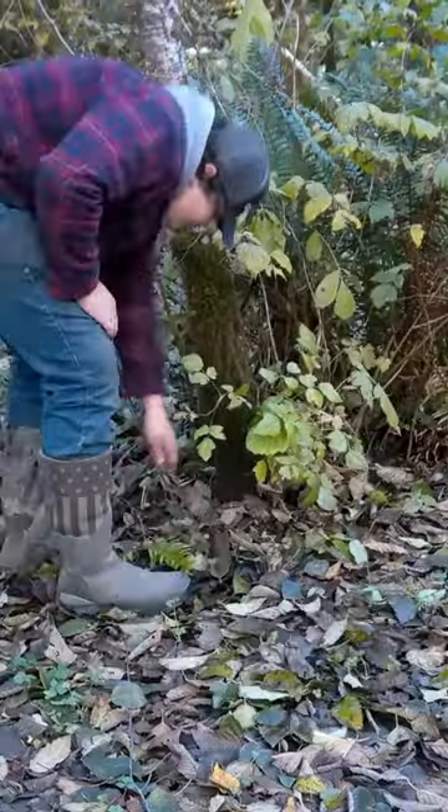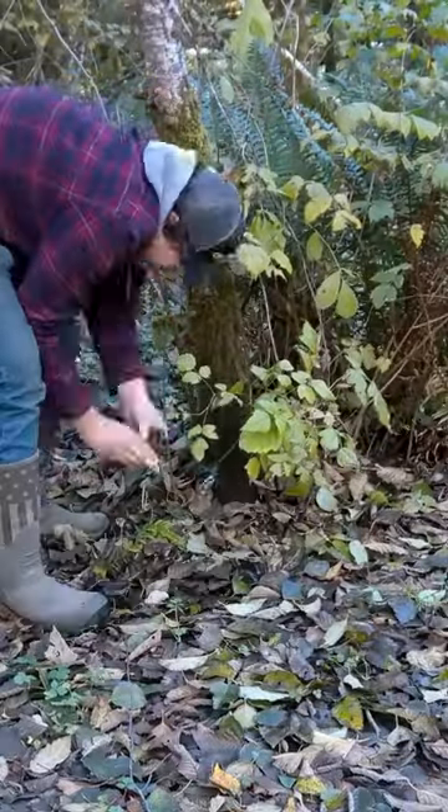In this video, we're doing a coot catch and cook. I'm going to set this trap. Alright, so I'll pick you guys back up whenever we've got one.